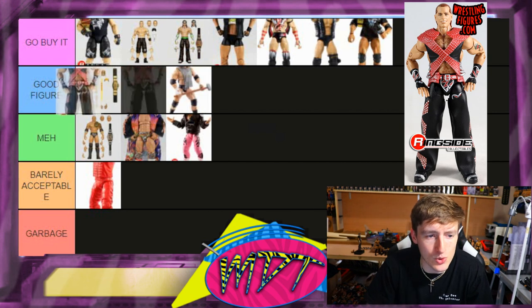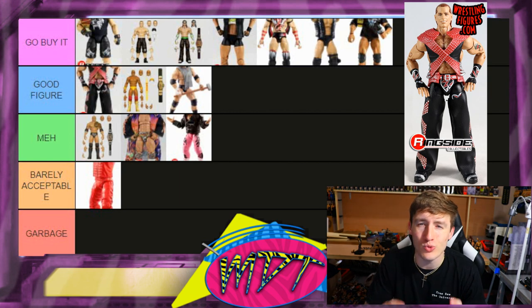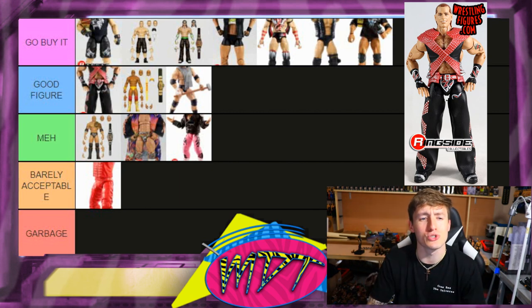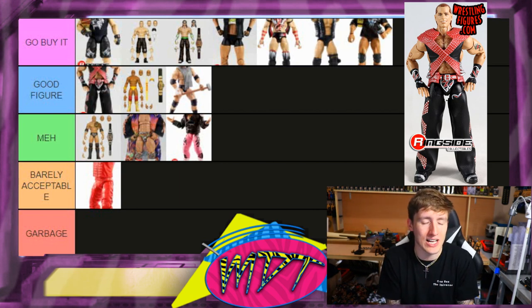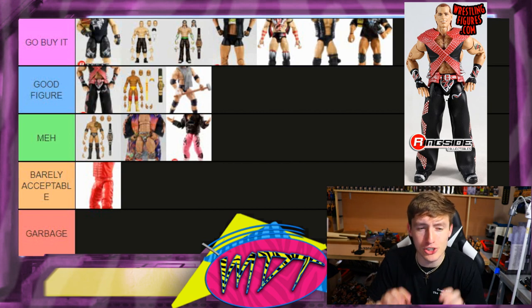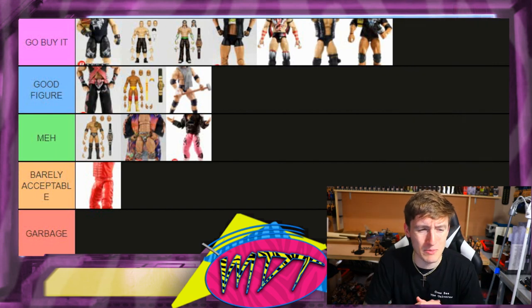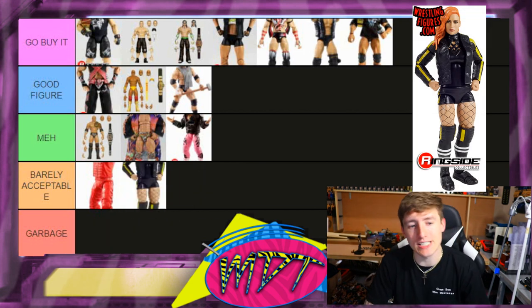Next up is Shawn Michaels — I'm putting this one in Good Figure. I like it. The head sculpts just didn't have that Shawn Michaels likeness I really wanted, and the attire could have been better. I love the entrance gear and the hair. I feel like his next Ultimate Edition will hopefully be a lot better. It's still a really good figure though — Good Figure for now.